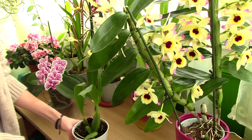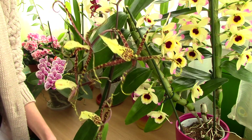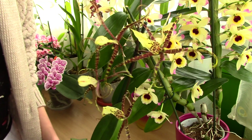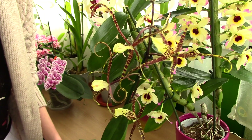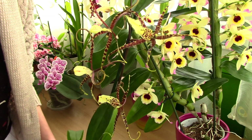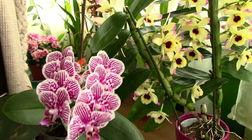Now that the orchid is out of its bag and breathing much better, we need to find a suitable location for it in your home. I'll start by discussing some general things that apply to all orchids — good to know at least in the first few days until you figure out what type of orchid you actually have.